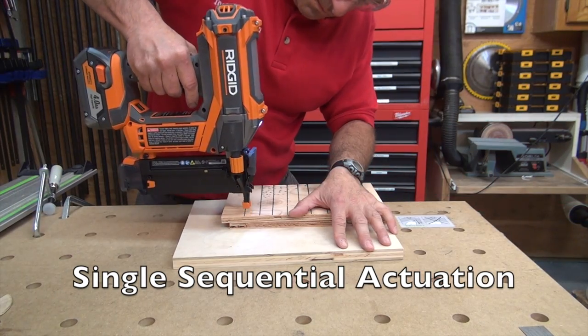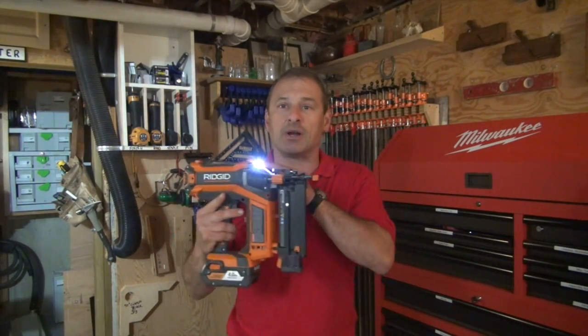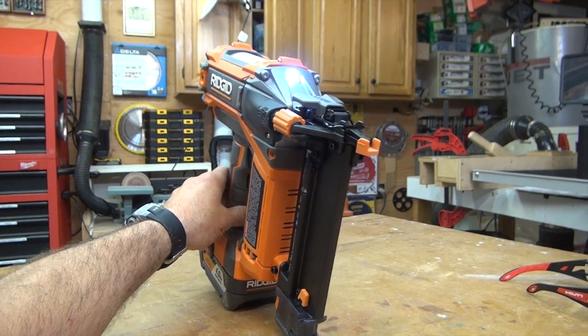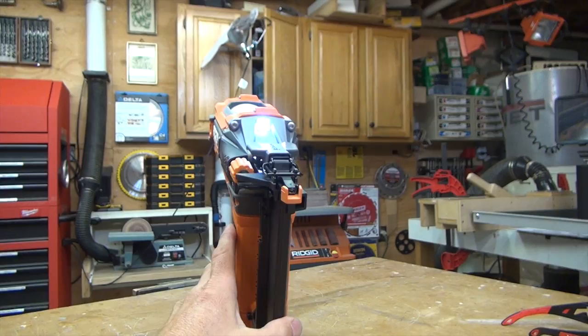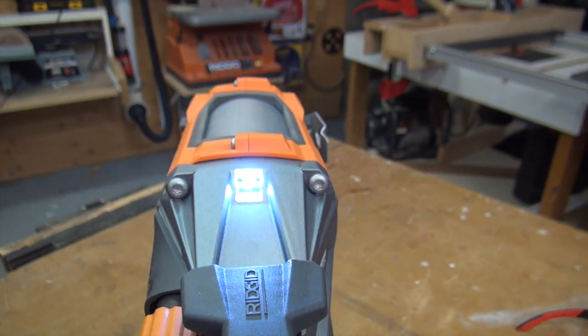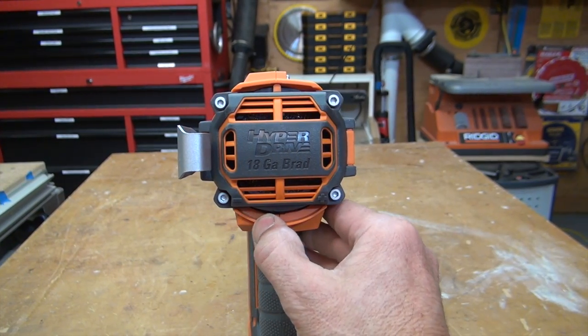There's a selectable trigger that allows you to choose between contact actuation and single sequential actuation. Like many tools, this has an LED light — a well-placed LED light on the top here. It's activated by pulling the trigger, pulling a separate light trigger, or pushing on the nose. The light stays on for 10 seconds and gives a very unique bright rectangular pattern that illuminates not only the nose of the tool but the left and right peripherals — a real nice design detail.